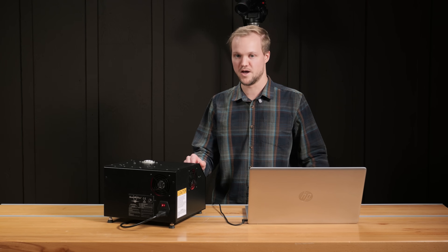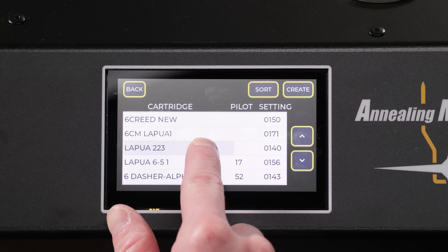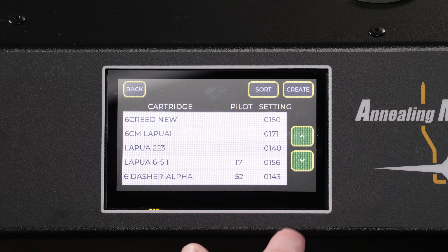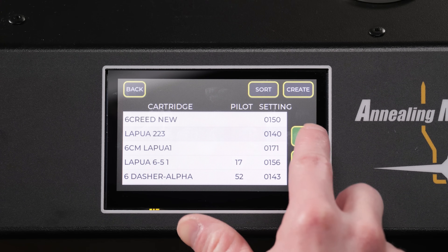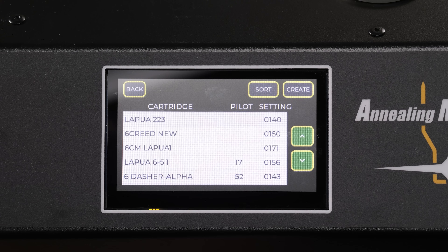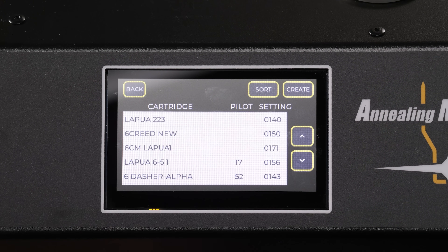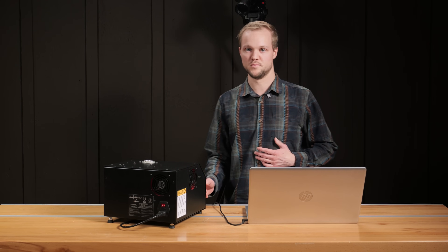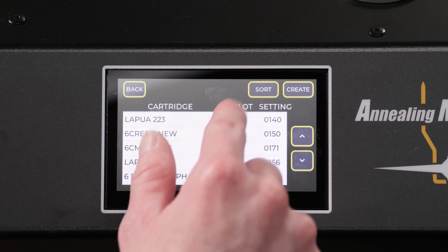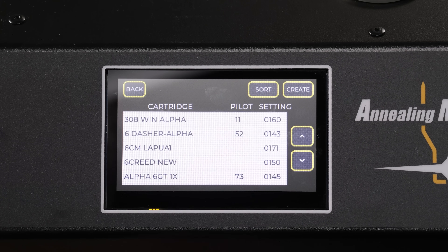Another thing you can do is manually sort which programs appear on your list. Tap and hold on one for a couple of seconds, and when you let go, you'll see the up and down arrows on the right-hand side turn green. Now I can move this LOPWA 223 all the way to the top and tap anywhere on the display to exit. You can also sort all programs alphabetically — if it were me, that's probably what I'd do. Tap Sort, it'll ask if you want to sort the database, punch yes, and there we go.